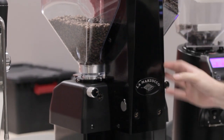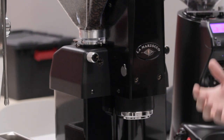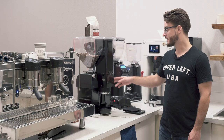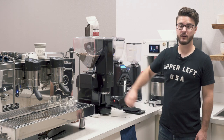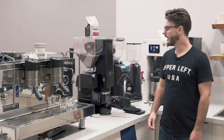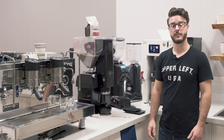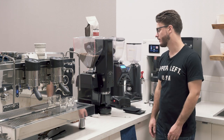This grinder was pretty revolutionary when it came out. You'll still see a lot of them out there, and it's a solid grinder — these last for a long time if well maintained. Honestly, I still think it has a good spot for some coffee shops in the market today, so let's talk about it a little bit here.